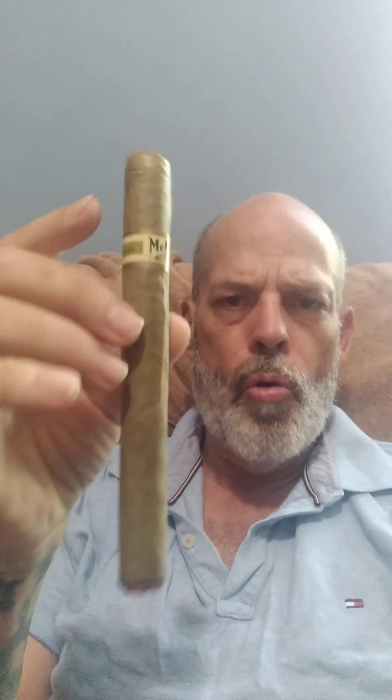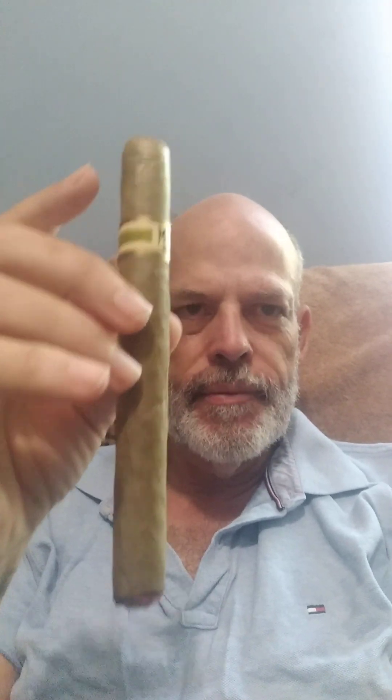Remember, this is a Cuban sandwich style cigar. This is the Claro wrapper — or the Claro — with a green wrapper. I like these. They're sweeter and milder. There's the wrapper, and wow — nice. Good double cap. This is a good-looking cigar. Now we're going to see just how well it smokes.